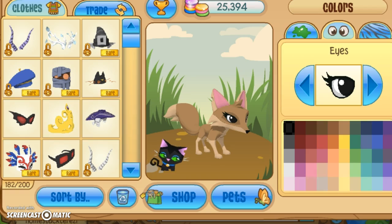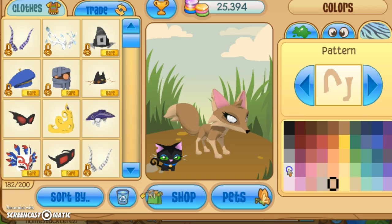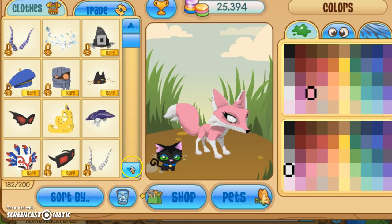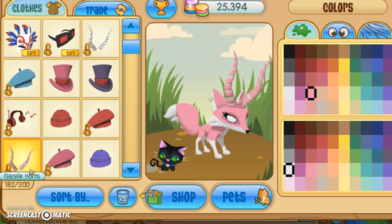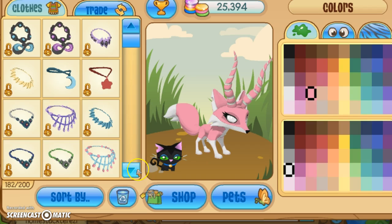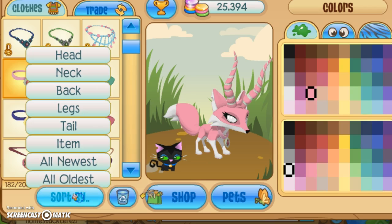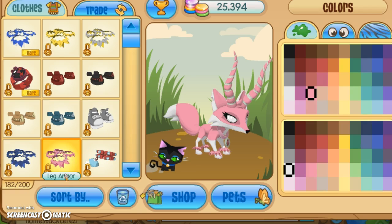Now I'm gonna try something really cute and simple, and a little bit more difficult for this fox here. So I'm gonna do white eyes first of all, pattern white, trim whatever white. Then I'm going to choose pink for the base color. I'm gonna use pink gazelle horns. I'm going to use a pink necklace. For the legs I'm gonna use pink leg armor.